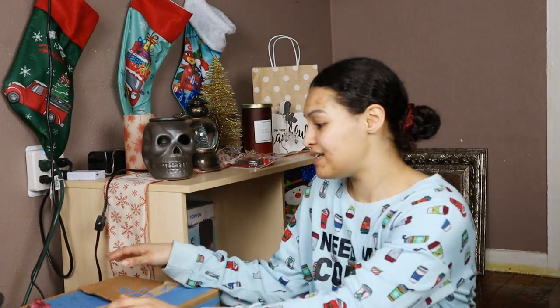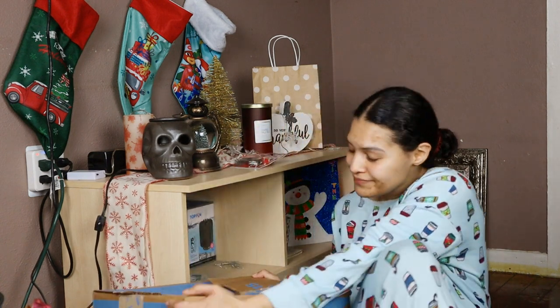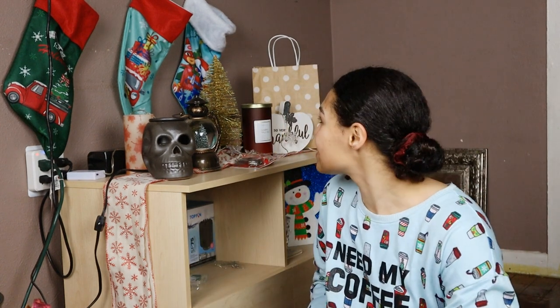I have everything in this box right here. Everything that's on here will be going in this box — well, not everything, but like the Christmas stuff. I'm going to be putting everything that I don't want on the TV stand in the box.